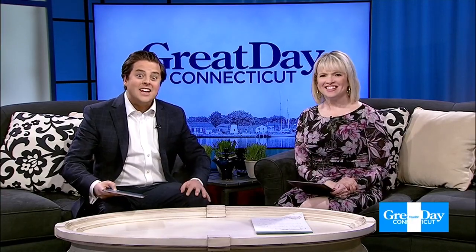Welcome back to Great Day Connecticut. Quick question — do you still need an idea for dinner? I feel like I always, always have that question. Every single night. Well, don't worry. Scott, Cara, and Chef Plum have us covered. They teamed up to make a chicken and rice dish that's good for the whole family, and Chef Plum revealed a secret to make it taste even better. Check it out.